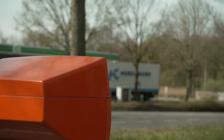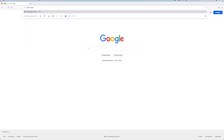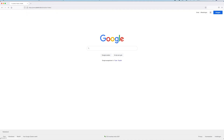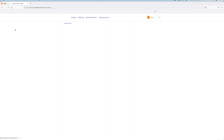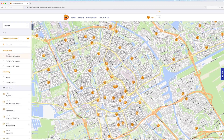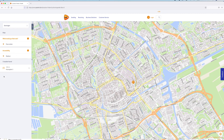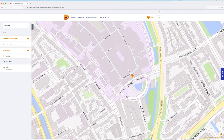You can find the location of a medical mailbox near you on the PostNL website. Go to postnl.nl/en/location-finder and enter your address. Under 'What would you like to do,' click on 'Post a letter.' Under 'Accessibility,' click on 'Medical.' You will then see the medical mailboxes in your area on a map.